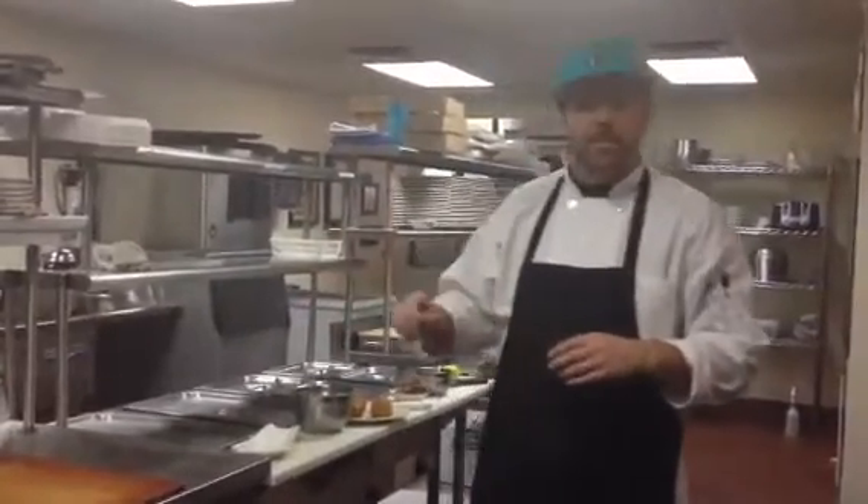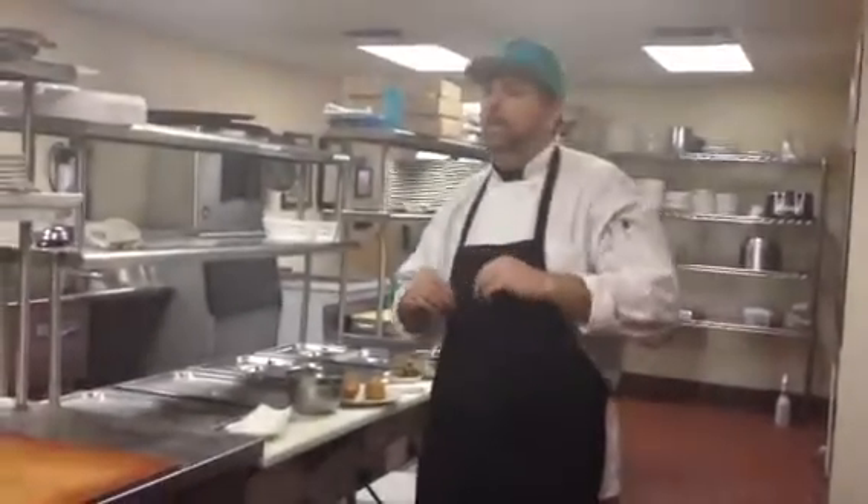Then I seasoned my chicken livers, egg wash, flour, egg wash, panko again. Got them nice and crispy. Then I made a honey cayenne aioli — let that go, let it sit for a little bit.